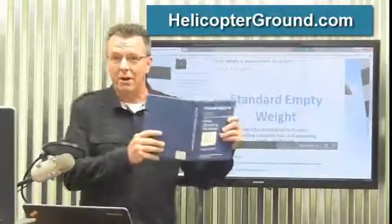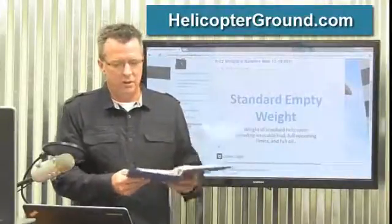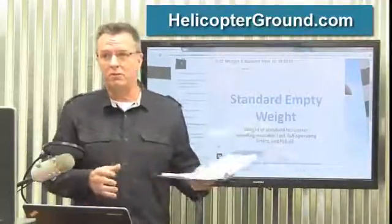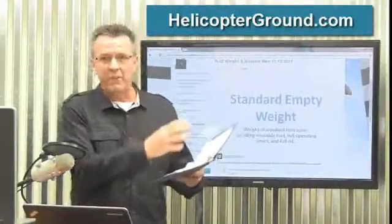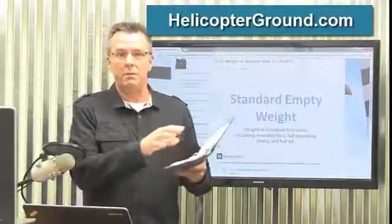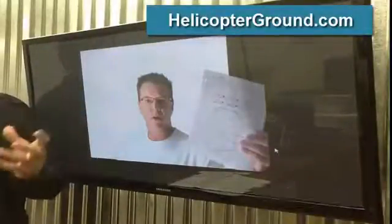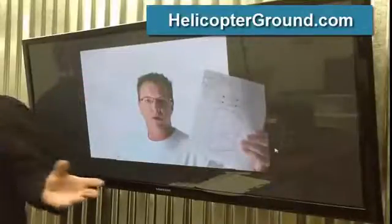So the answer is our handy dandy Pilots Operating Handbook, Section 6 — the weight and balance section — which will have the numbers for your specific aircraft. Now depending on whether you're flying at a small school or a big school, most schools already have a weight and balance form made up for you with the numbers already plugged in, and those numbers come from the POH for that specific helicopter. Right there is an example of one of those. This is a sheet I had from a previous R22 that I've flown, so I just took the numbers right from that sheet.